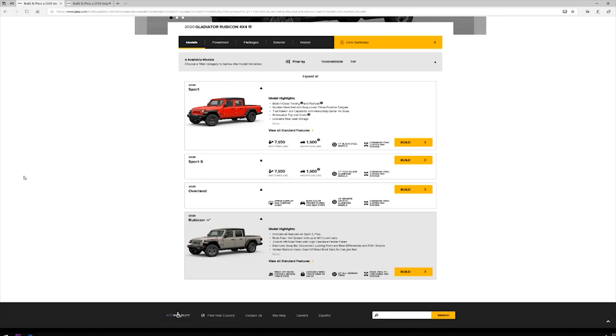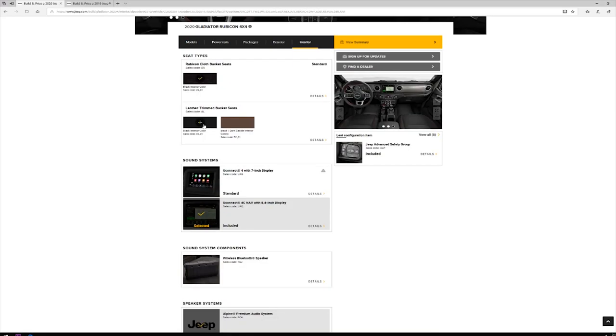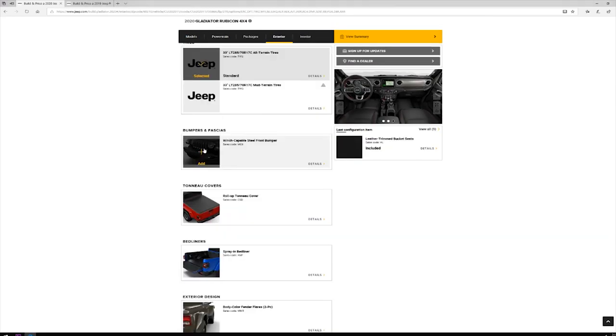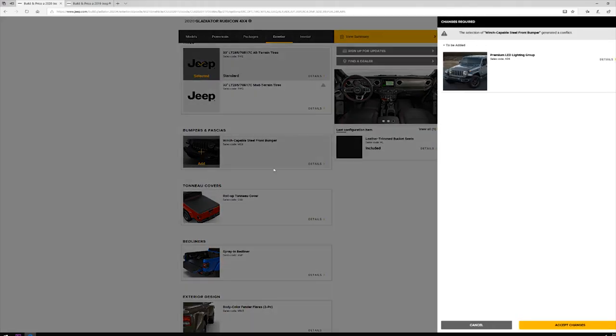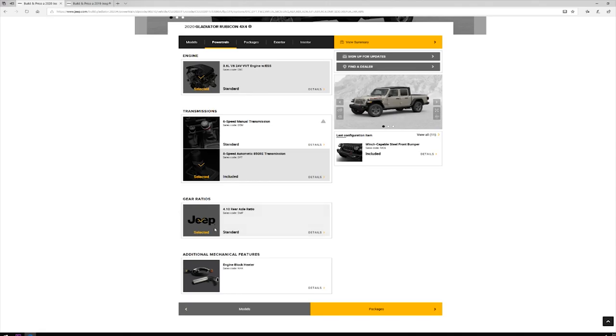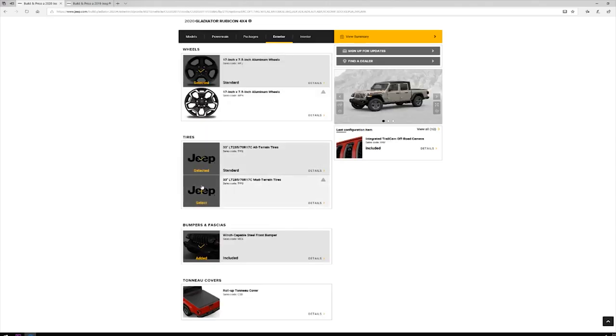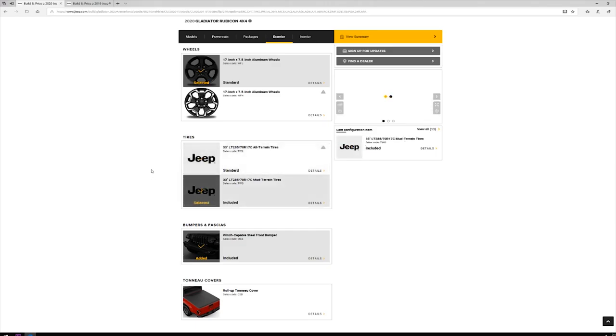Number four: Rubicon model exclusive options. There are several options that will be available on the Gladiator Rubicon and not other models. Leather seats and winch-capable steel bumpers will be available on both the Rubicon and Overland models, but options like 4.10 axle gearing, the new front-facing trail camera, and 33-inch tires are going to be exclusive configuration options to the Rubicon only and not available on other models.